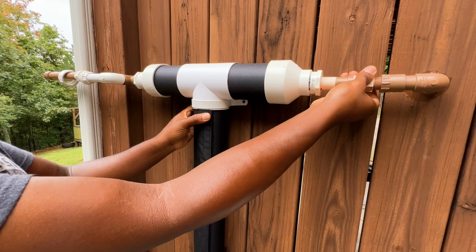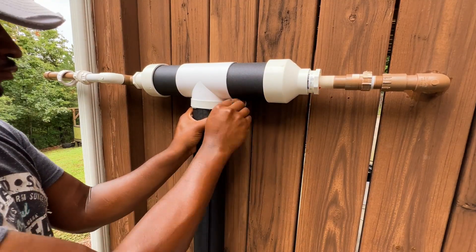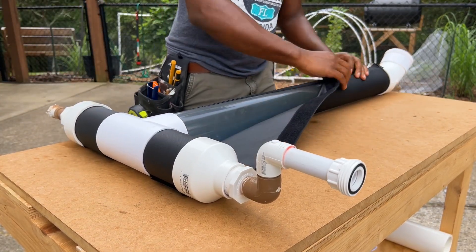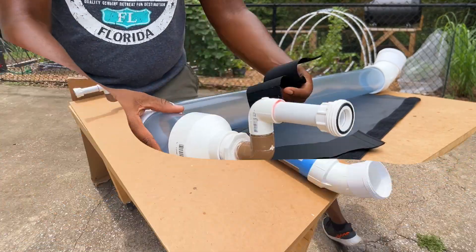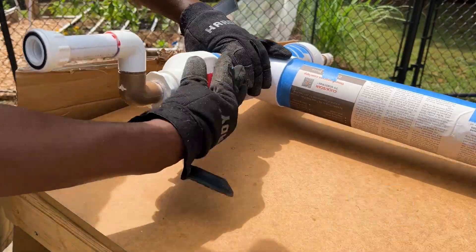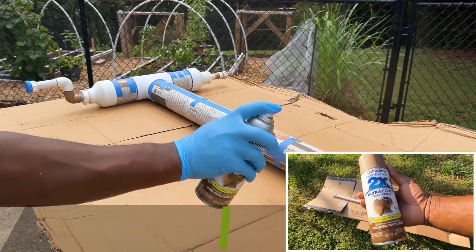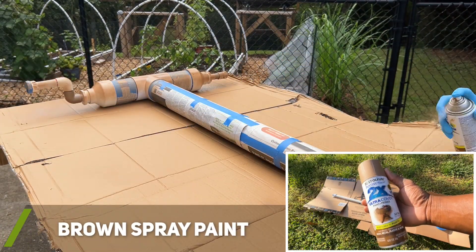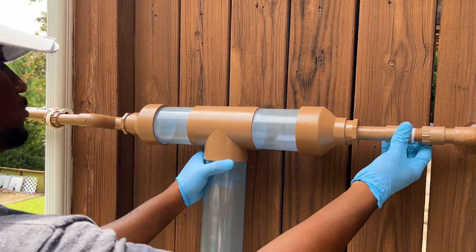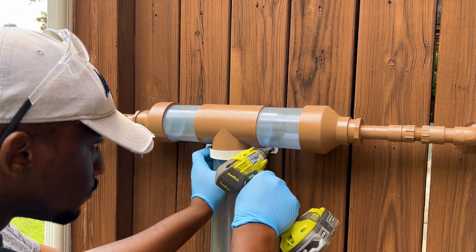Once I confirmed the HVAC wrap fit properly and would work for my needs, I removed the first flush system and prepared the white PVC components for painting to help increase their lifespan. I used 120-grit sandpaper to lightly scratch up the PVC components to help the spray paint stick to the surface. After adding two to three coats of paint to the first flush system and allowing it to dry, I reattached it to my system.